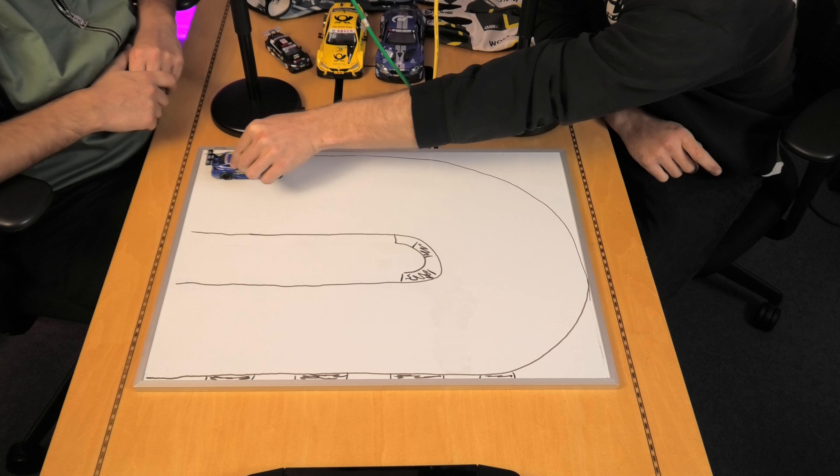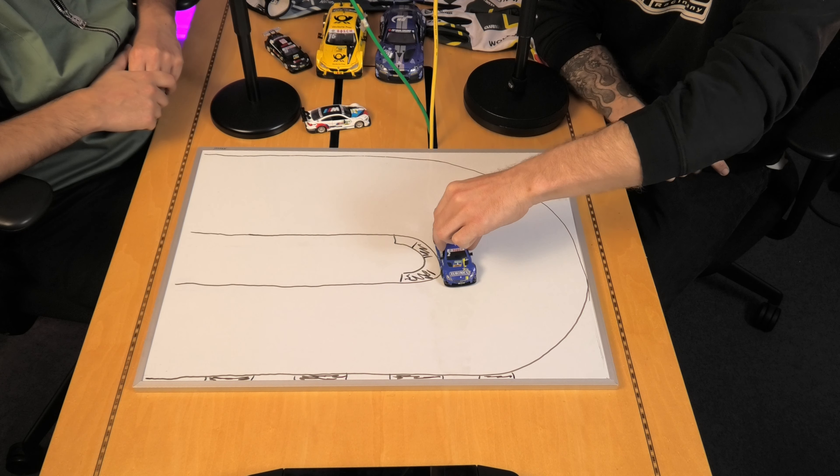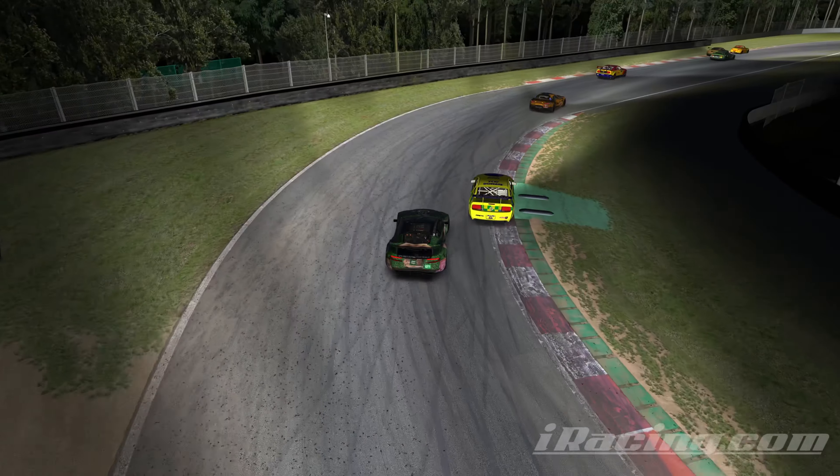In the dry, you'd be coming out wide, nipping it into the apex — depending on what sort of curbs are there, potentially beyond the curb — and then running out wide. You'd want to do that ideally in one full movement, opening up the corner, getting the wheel straight on the exit, and then accelerating. It's all about angles in the dry; you just need to maintain the speed as best you can.